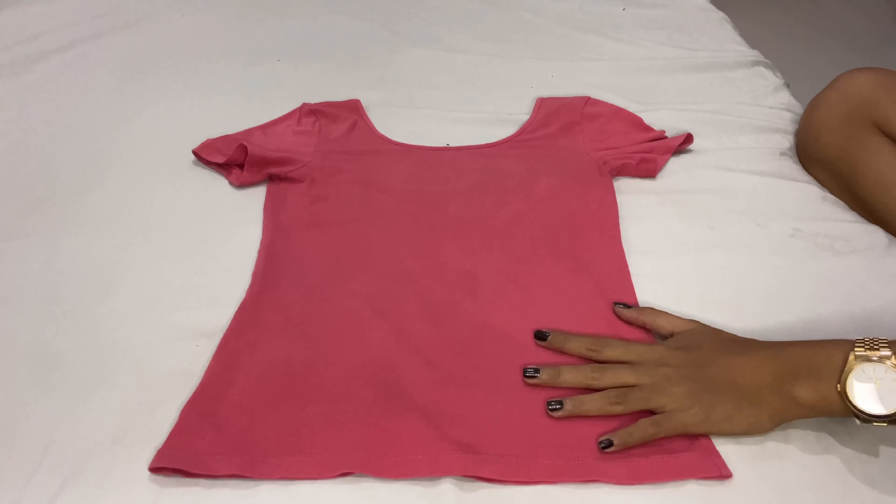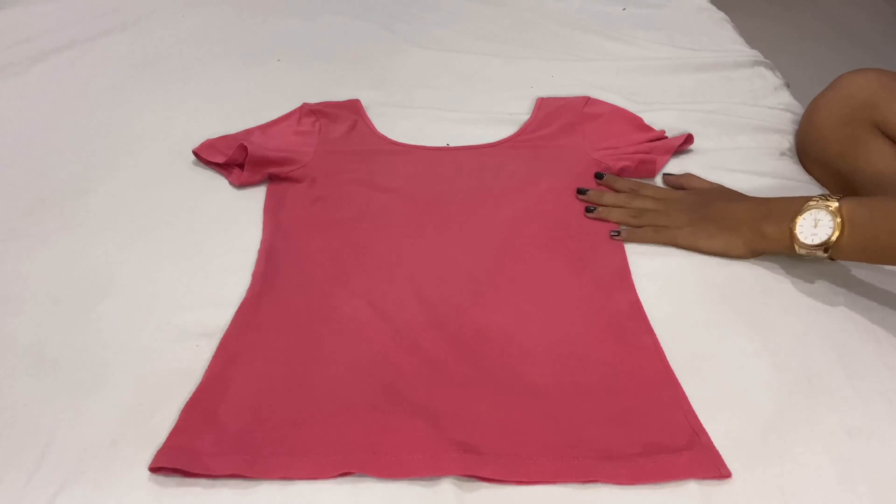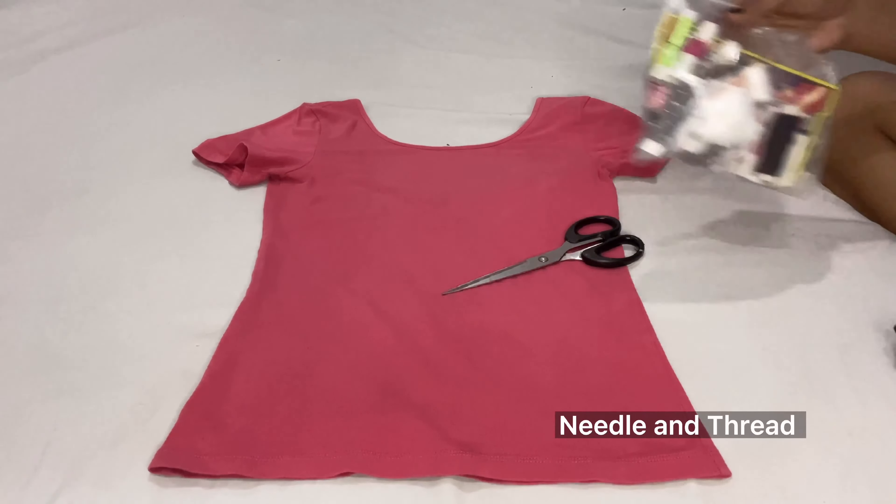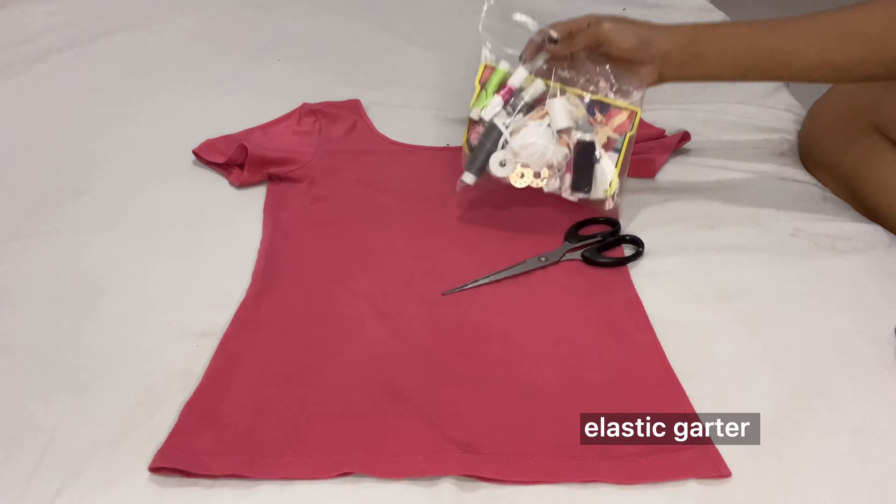No sewing machine? No worries — just watch this video and learn! Here's our shirt, and the materials we need are scissors, needle and thread, and elastic garter.